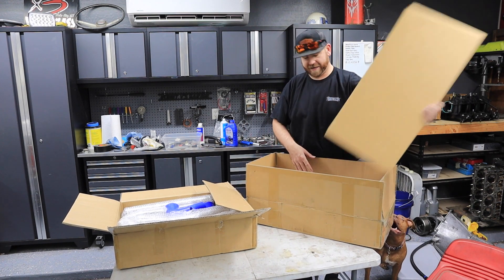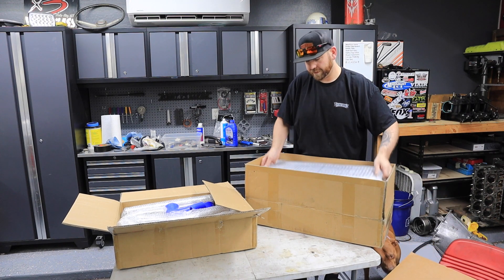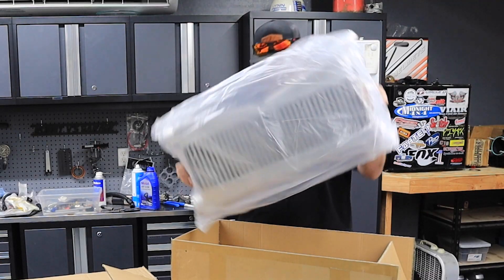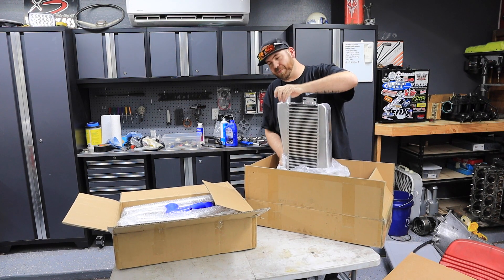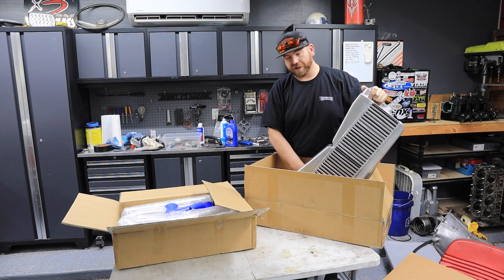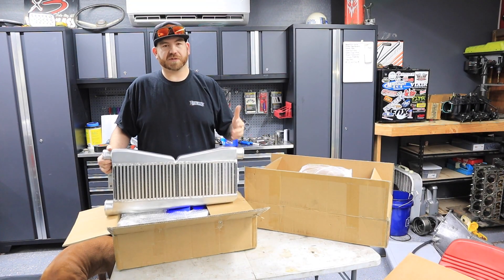We have the intercooler! So this intercooler and piping kit came from the people at Max Speeding Rods.